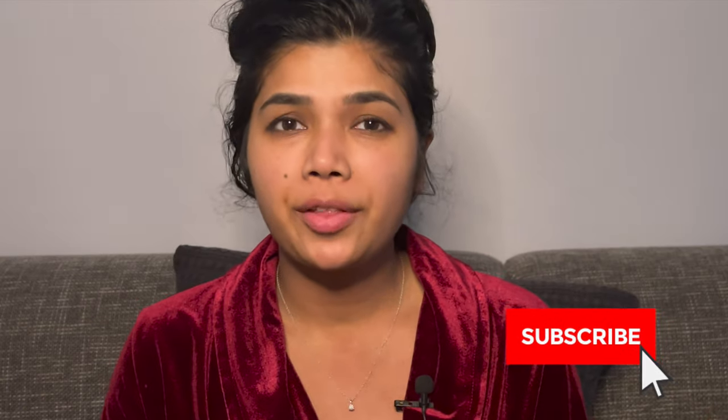Hey guys, it's your girl Tamkin Spice. I'm here looking a little raggedy — I just had a shower, this is a makeup-free face right now. I wanted to do a quick check-in. Some of you have already seen my video for Latisse where I did a six-month before and after review — check that out if you haven't seen it already.